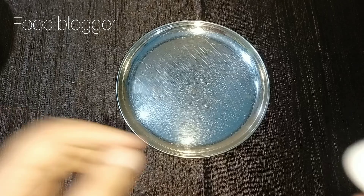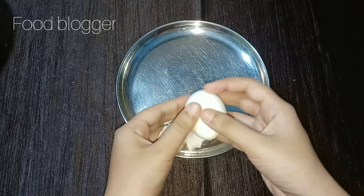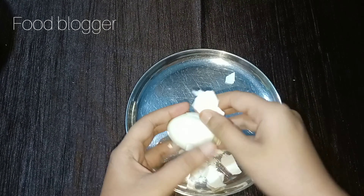Now we will give it a wind. The stove is on, and we open the stove and add the 2 boiled eggs.